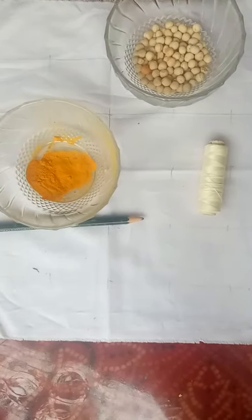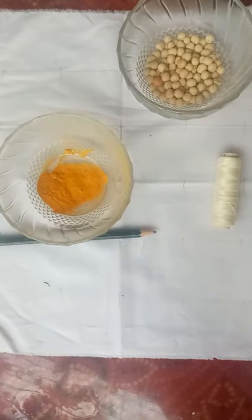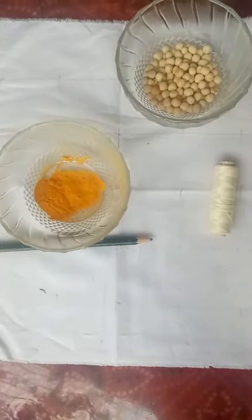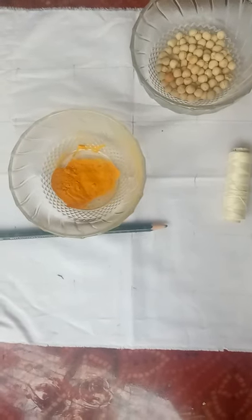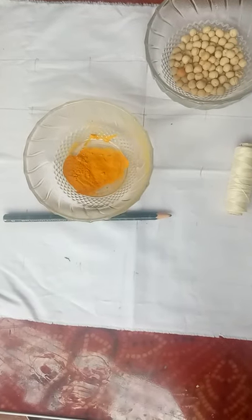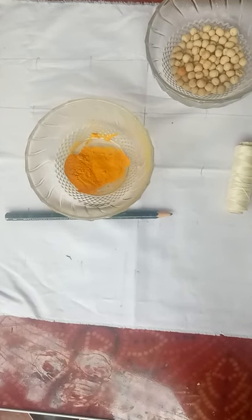Bandhani is a type of tie and dye textile decorated by tying the cloth into many bindings according to our design and then dyeing the cloth. The patterns are made in very particular ways depending upon how the cloth is tied.